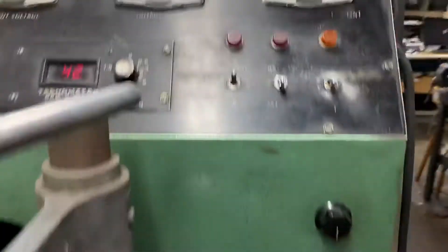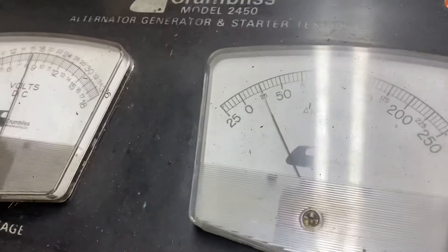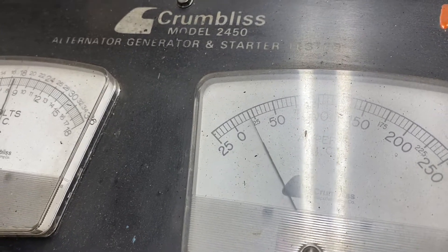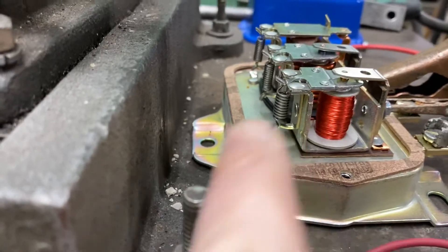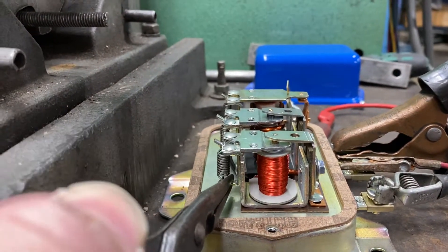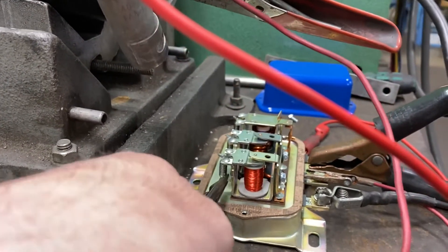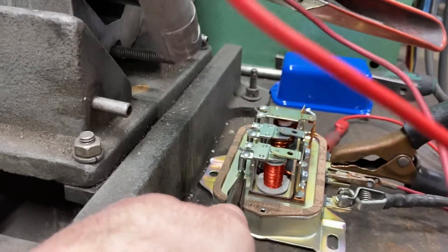The voltage is coming up to like six and a half. So what I'm going to do is press on the voltage regulator here. As I'm pressing on this, see the current go up? Let go. So what I'm going to do is bend this tab here — we want to give more spring tension on that regulator. I'm going to do this without hitting anything.